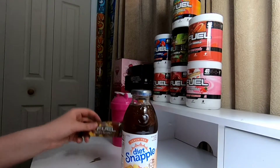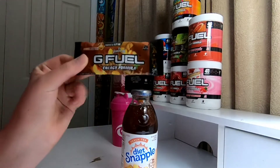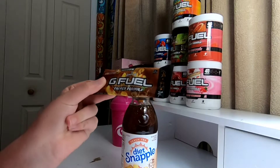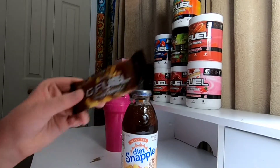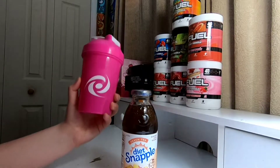I'm only going to be making half a serving of G Fuel Peach Iced Tea because I only have one packet left and I really like this G Fuel flavor, so I'm just going to make half. This flavor is a stronger flavor in my opinion, so I put about 12 ounces of water in here.